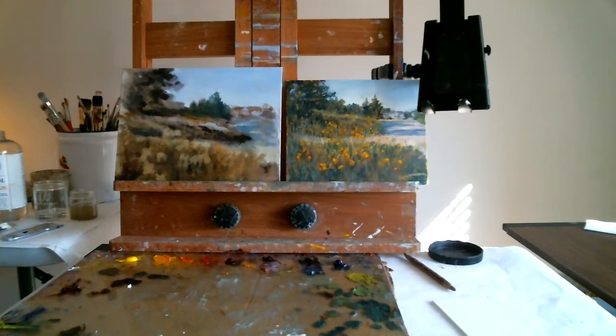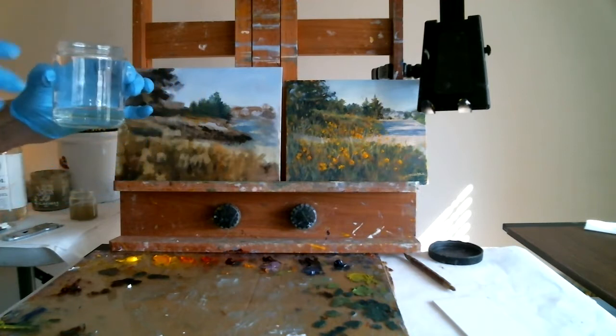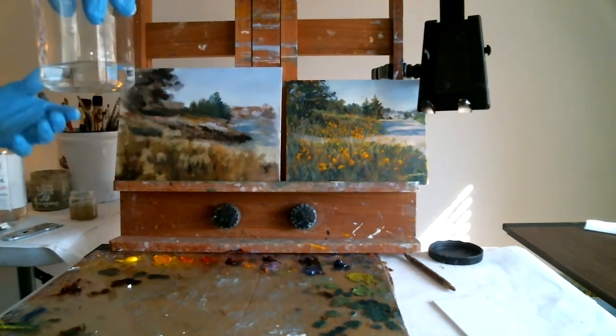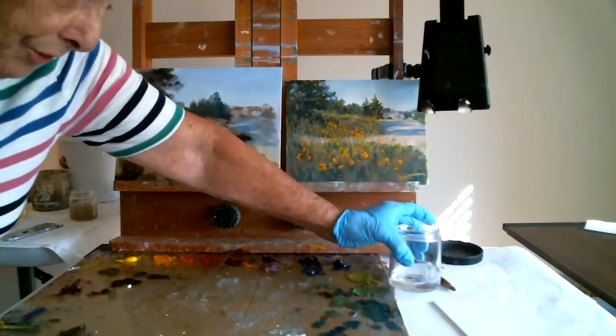The first thing we're going to do is talk about what I'm using as a medium. There were several mediums I mentioned to you — each one is different and it's just a matter of preference. What we need is a jar that is clean and that has Gamsol in it. That's a mineral spirits — Gamsol happens to be odorless. It's still turpentine.